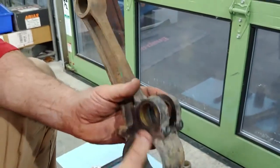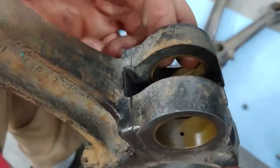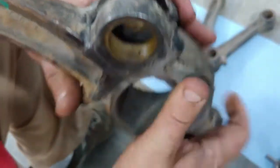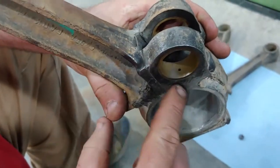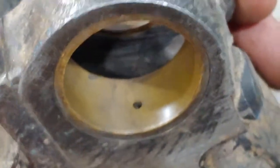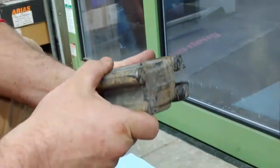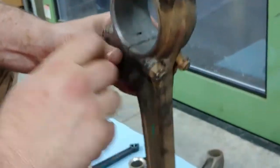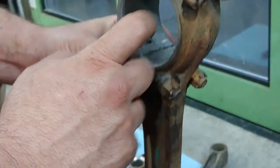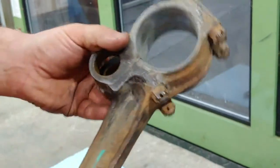If we look, this link bushing right here is moving back and forth, which is an absolute no-no. No big deal — it's an easy fix. You also notice with the link connecting rod you can see holes. You can see the oil holes, which have to be indexed properly, and that's how the link rod receives its lubrication. And if we look in here, we can see some smearing has taken place on the Babbitt, and we're confident that there needs to be oil holes drilled up here for the link.